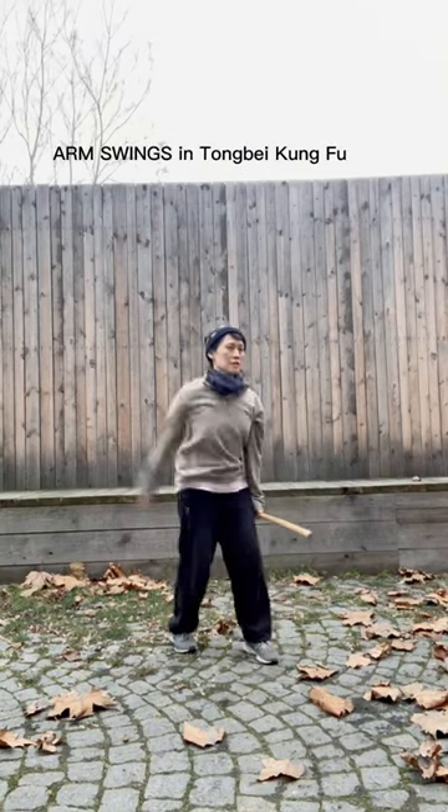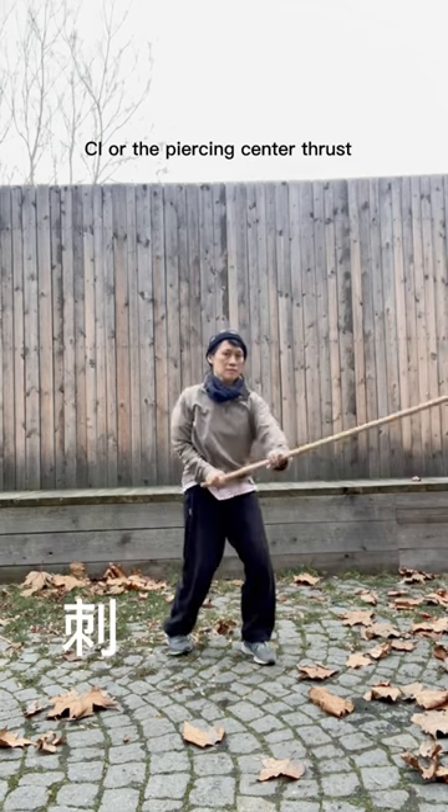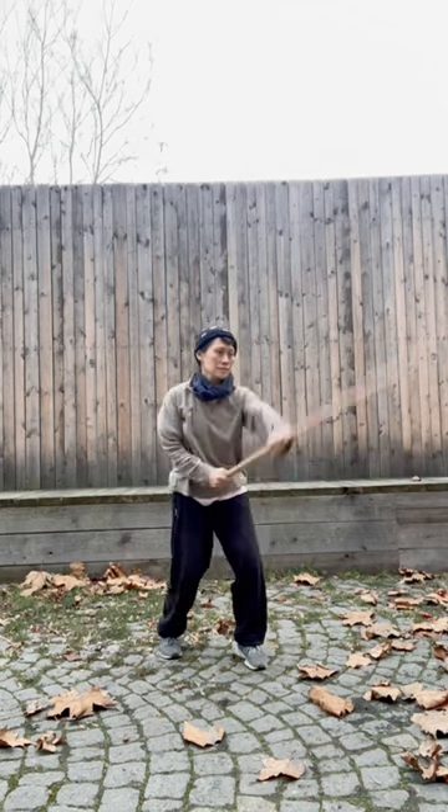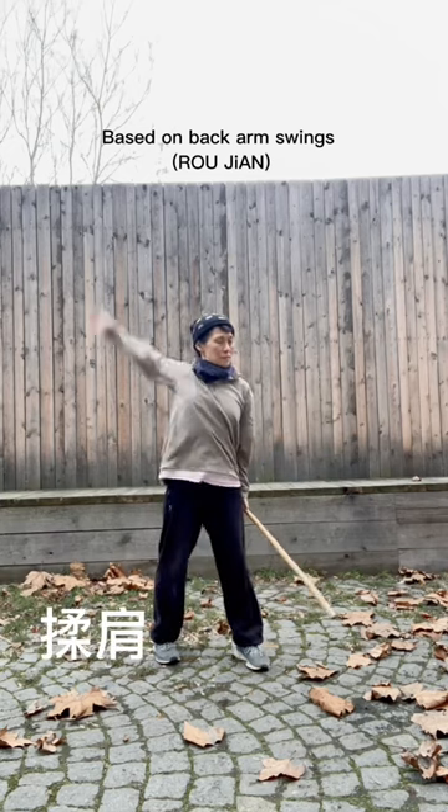Arm swings in Dongbei Kung Fu are the basis for weapons work. Here you see ci, or the piercing center thrust, is actually based on roujian, or the backwards arm swing.